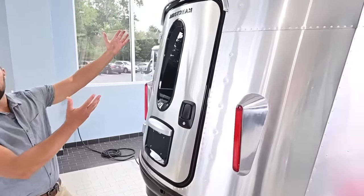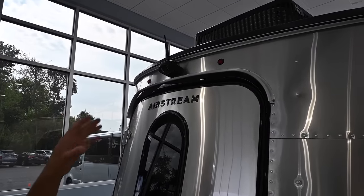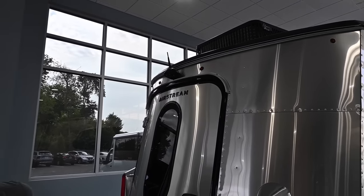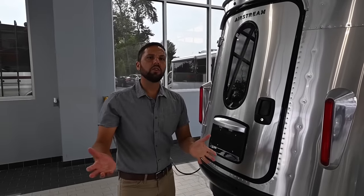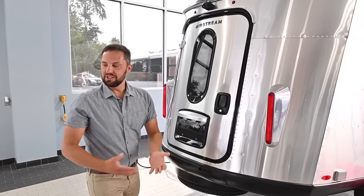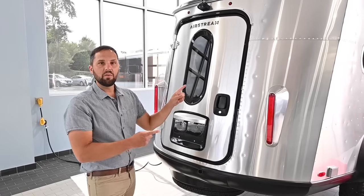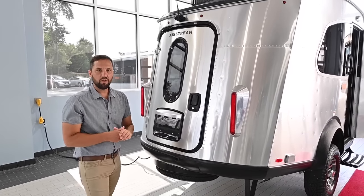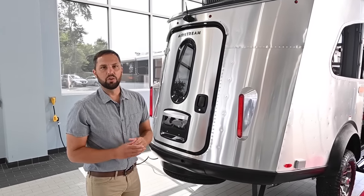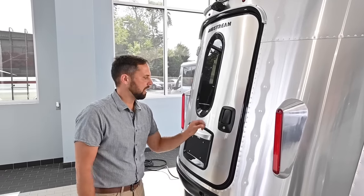One upgrade this customer added is a wireless backup and driving camera with a monitor — just under a thousand dollars but gives you peace of mind on the highway. You can see who's behind you and when you pass a vehicle. It's a standard feature on Bambi and Caravel models and up, but a dealer install option on the Basecamp.